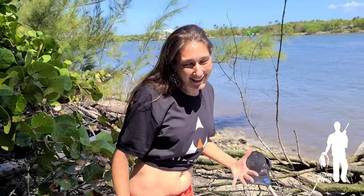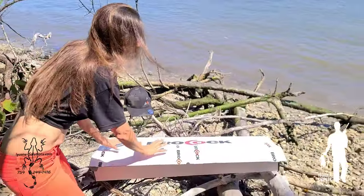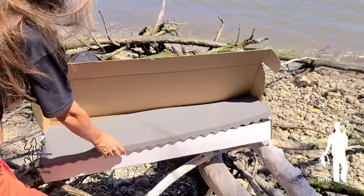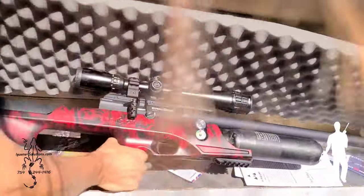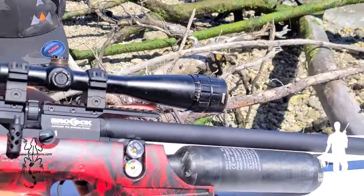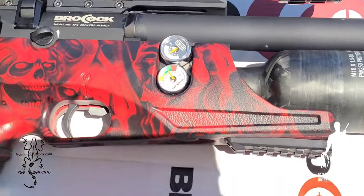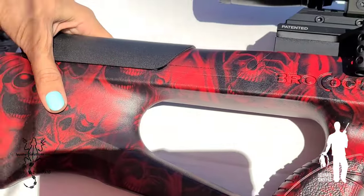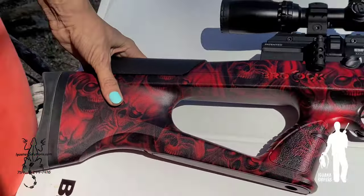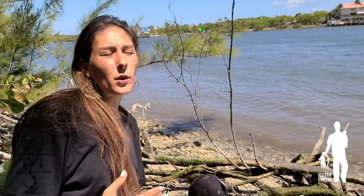Welcome back friends — we're here with the new gun. We decided to get the new Brocock Sniper Magnum XR. People online, when we did a poll, overwhelmingly voted for this gun versus the LCS SK19 that we had proposed. We are glad people are happy with the Brocock because we are too. It's lightweight, very durable, and it's going to shoot at a higher power than the Concept Light I've been shooting with, so we can shoot larger iguanas and get a quicker kill, being as humane as possible.